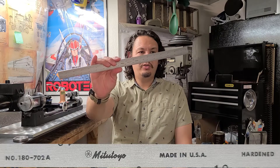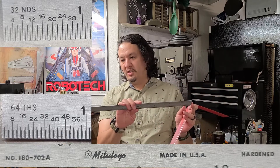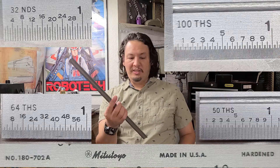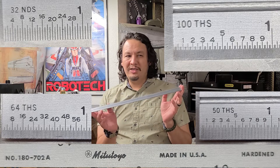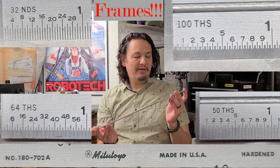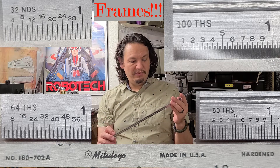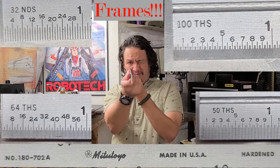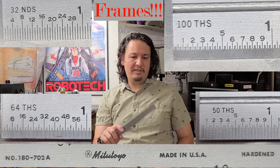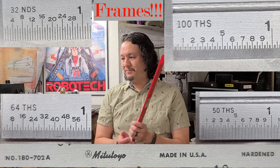This one is a Mitutoyo. It has got measurements in 30ths, 64ths, 100ths, and 50ths in inches. And it is 18 inches long. There's nothing on this locomotive that is that big, but there's something where it would be potentially helpful to have a little bit longer scale to work with. Looks like nice quality Mitutoyo — I'm kind of surprised it's made in USA but I'll take it. It's not damaged at all, nice and straight. It's always a worry with shipping these guys by mail — they get crushed and bent and damaged.